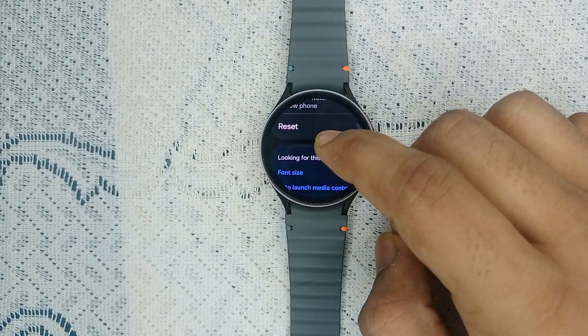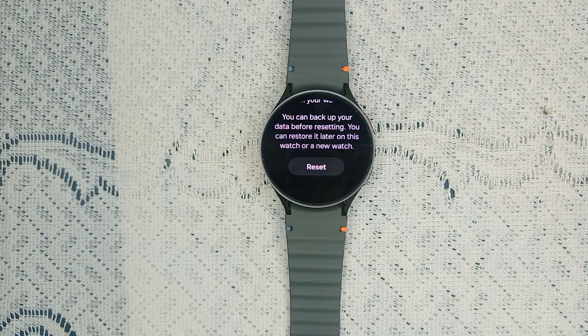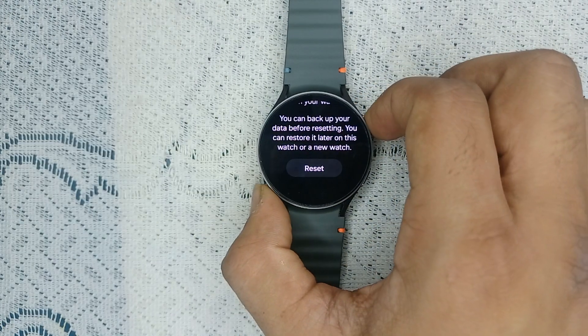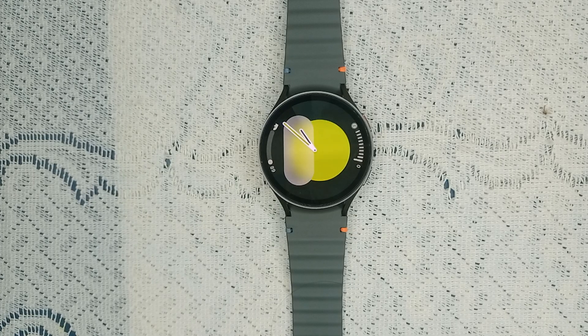Scroll down until you find Reset. Before resetting, it will ask to reset all mobile plans. After that, click Next and it will ask you to back up your data. Then tap Reset and it will erase all data and restore your watch to new. After that, configure and set up your watch again and make sure to turn on vibration and other features correctly. If you found this video helpful, don't forget to like, share, and subscribe for more tech tips and tutorials. Goodbye!